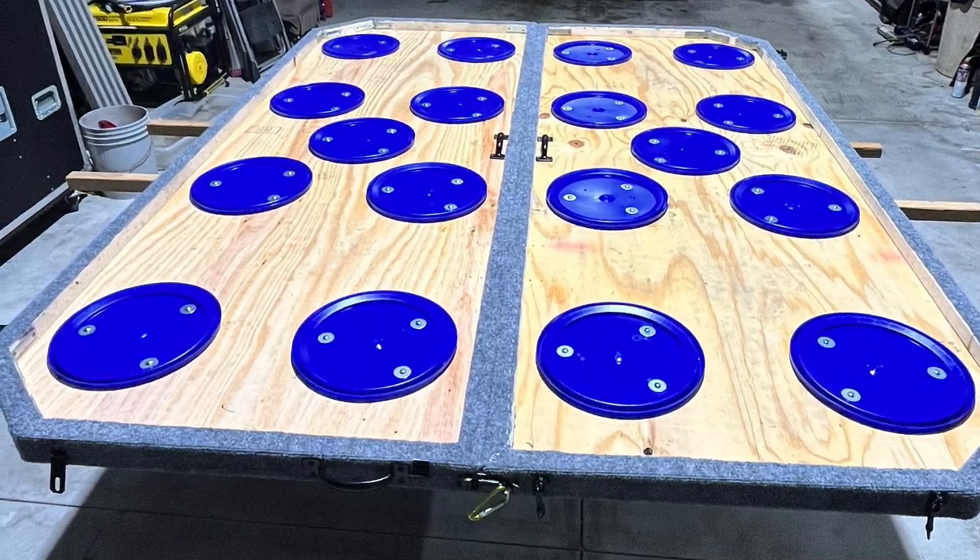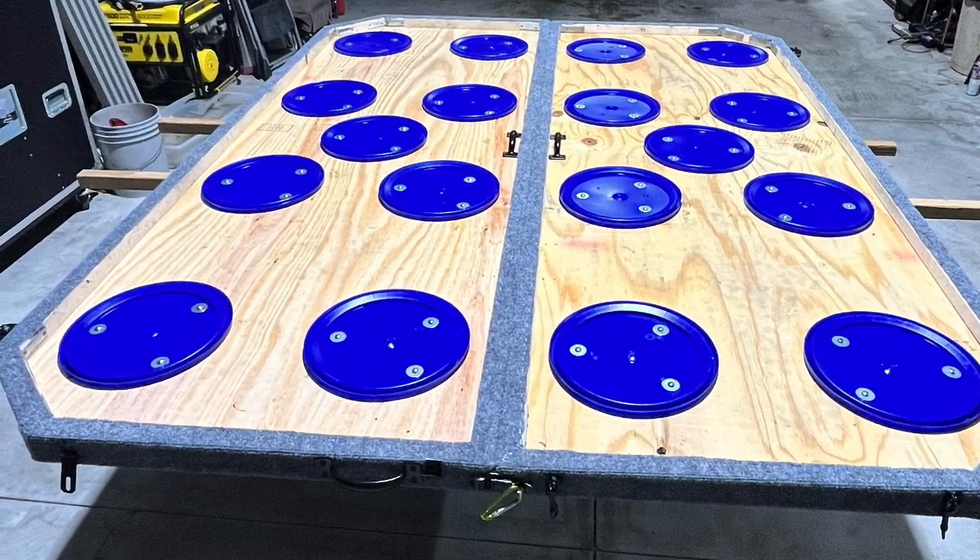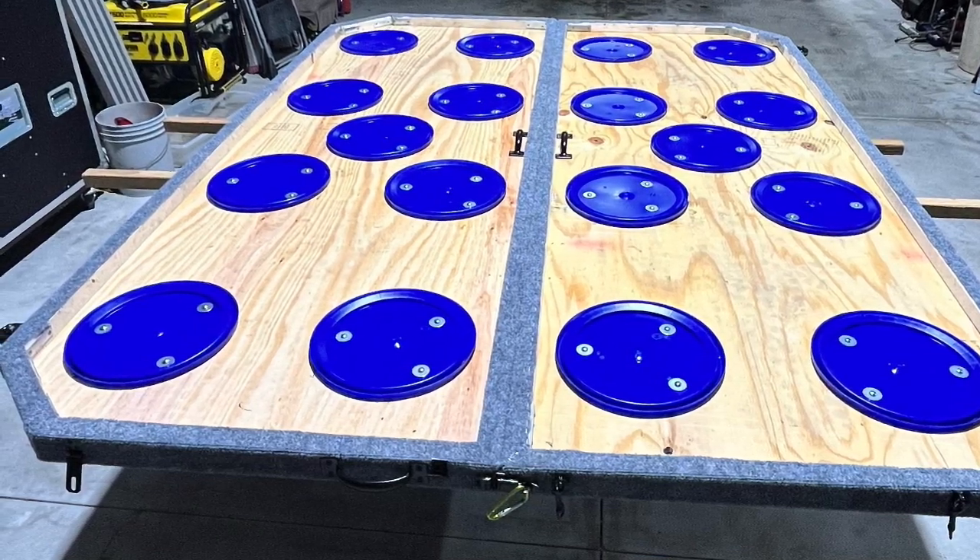I ended up adding another bucket to each side for more stability, bringing it to a total of 18 buckets, and added handles in the center so you can pick it up off the ground to put it back together.